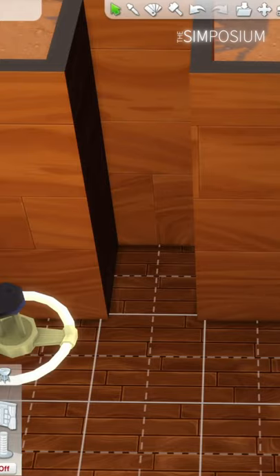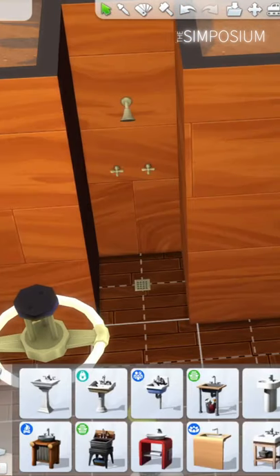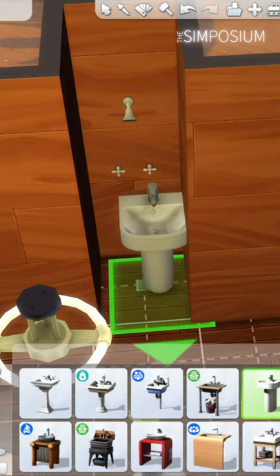Are your Sims stretched for space? Just want to do a micro home? Did you know there's a way to make a one-tile bathroom? I think it was Simarchy who came up with this first, but here's what you do.